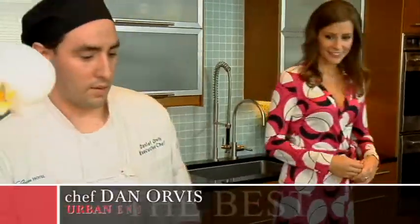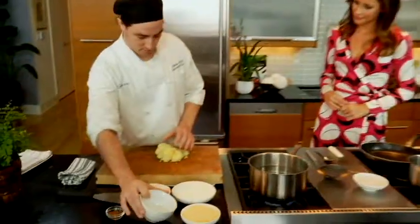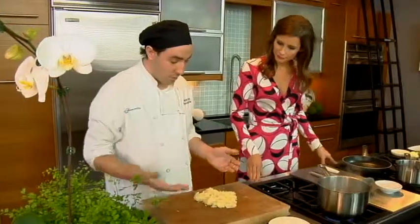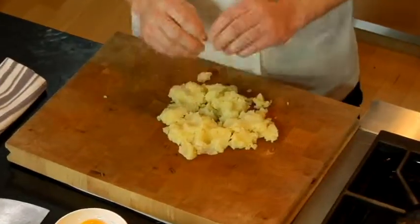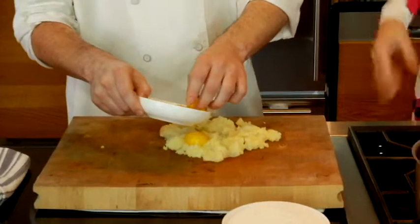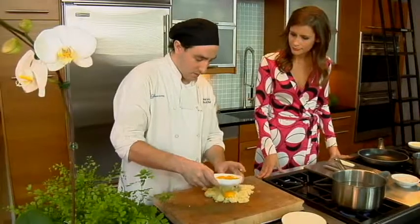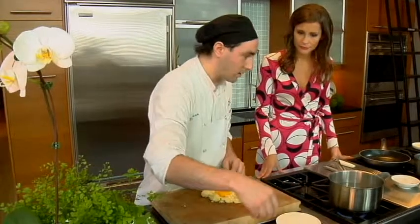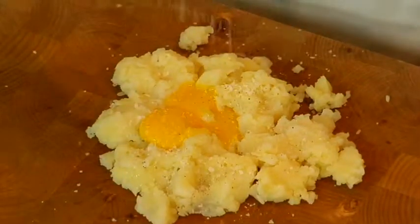First, I'll start with baked Yukon gold potatoes. What I do is I bake them off and then I basically just take them out and take out the center. If you're at home, you could always use your leftover potatoes. I'll take a couple egg yolks. Why just the yolks? You just want them for a binder. You don't need the whites. And then a little salt and pepper — make sure you season it correctly.